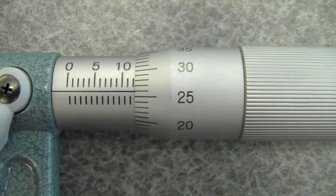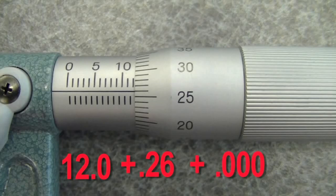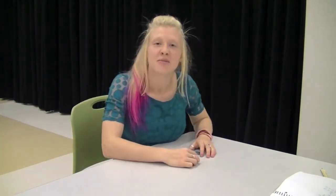Let's practice with this example. You can see that 10 is shown, and you can also see a line indicating that it's 12. So we write 12. Now looking at the arm, the middle line lines up with 26. So we write 12.0 plus 0.26, and the last thing is a guess. Because the line lines up exactly with the one on the barrel, our guess is 0. So our answer is 12.260. And that's how you read a micrometer.